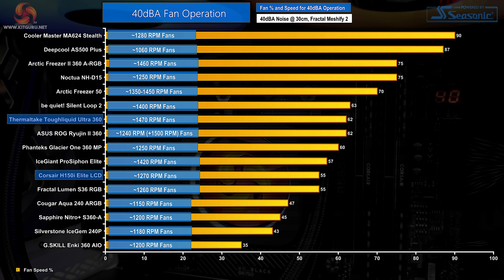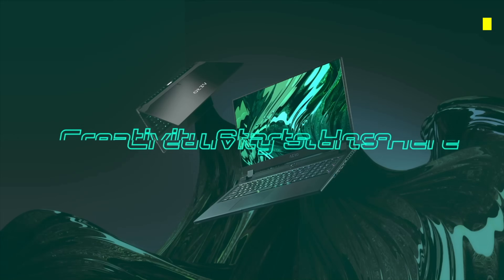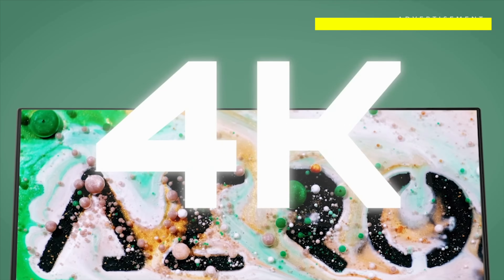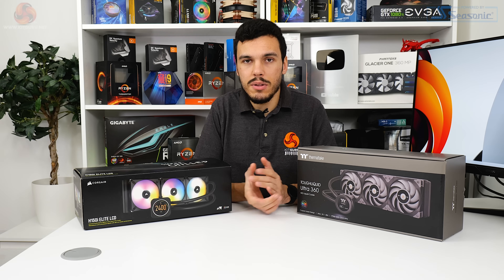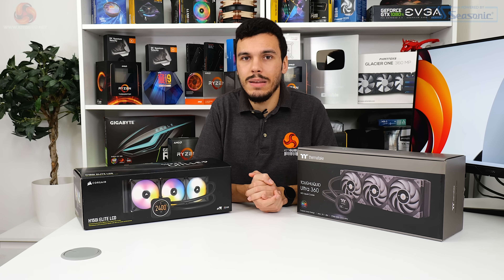We adjust each cooler's fan speed until our 40 dBA noise output target is reached. For the Corsair H150i Elite LCD this resulted in a fan duty cycle of 55%, translating to roughly 1,270 rpm according to iCUE, with the pump maintained at high speed under the iCUE extreme speed profile. Thermaltake's Tough Liquid Ultra 360 fared well, with fans managing 62% duty cycle for 40 dBA, translating to around 1,470 rpm according to the UEFI and monitoring software, with pump speed maintained at 100%, or 3,200 rpm.